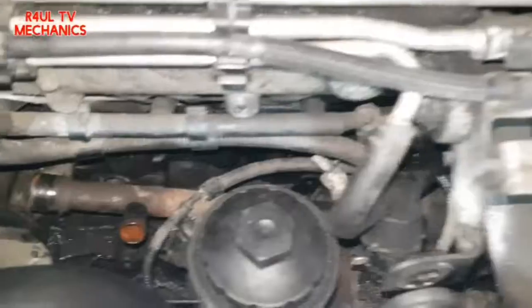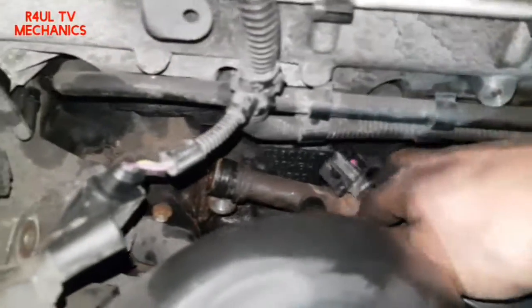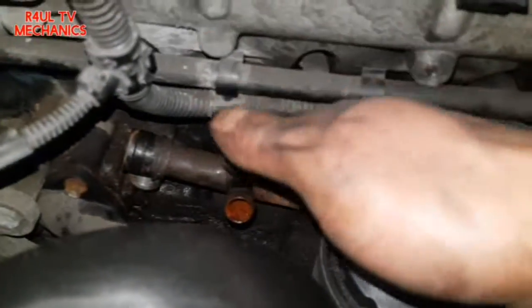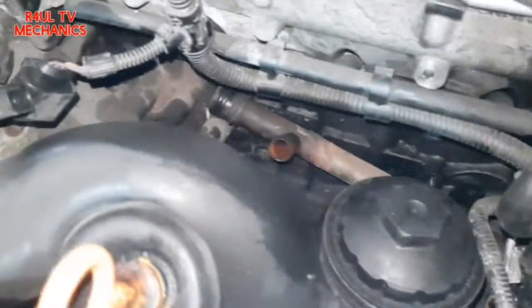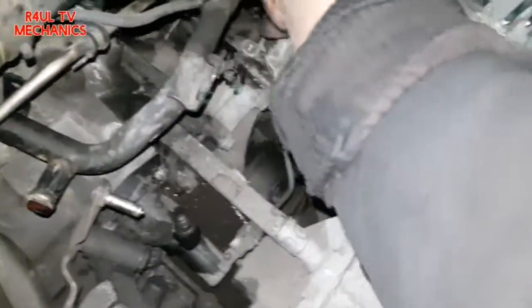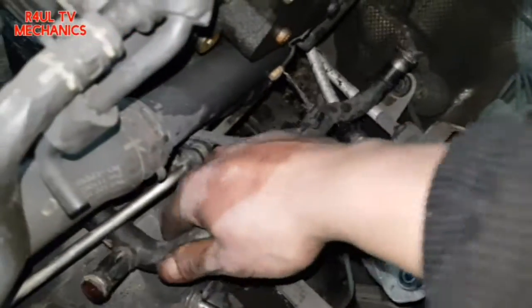Take that clip off and the pipe should come off. There we have it — pipe is off. Eagle-eyed viewers will notice I took the cam sensor wire off and separated it, one side this way, the other side that way, giving more access. Now just maneuver it out this way — there'll be wires and things in the way so just work it out carefully.